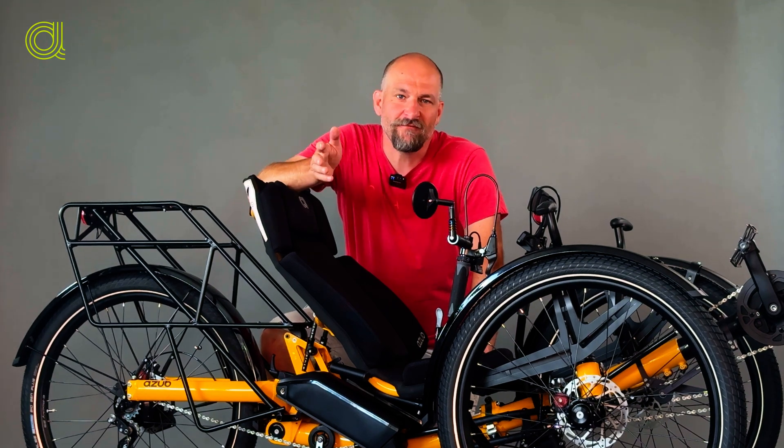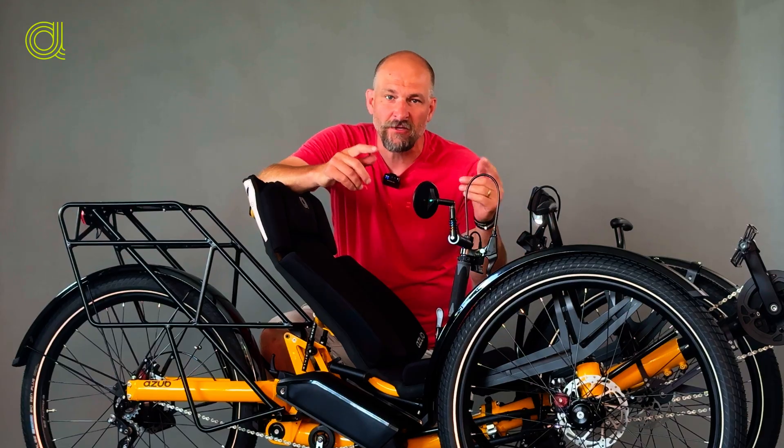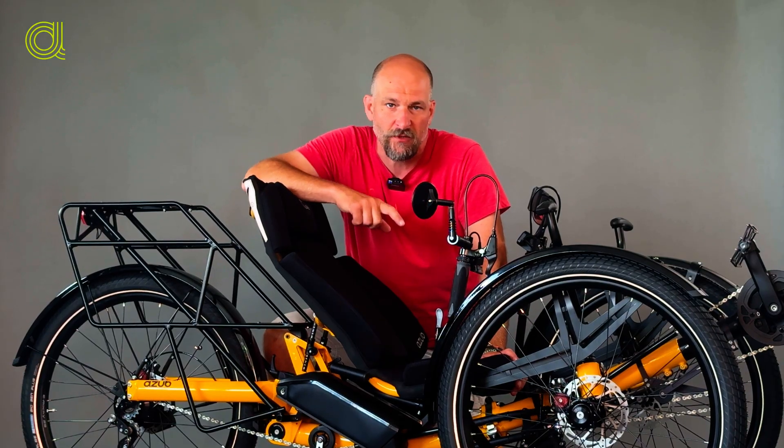Hello everybody. Honza from ASOB here, and I would like to tell you something about the new feature we have on our trikes equipped with dual battery system of the Bosch motors.